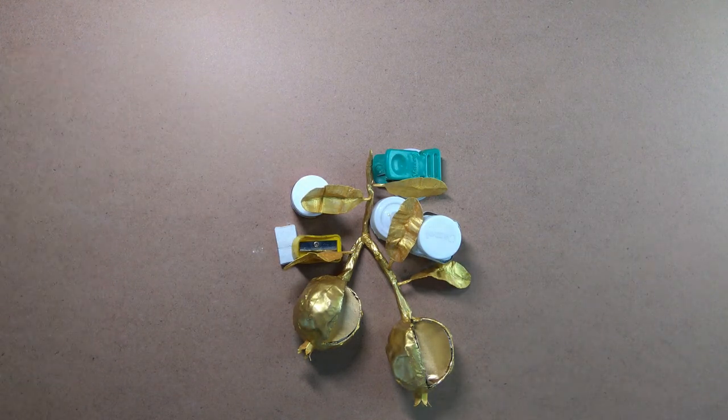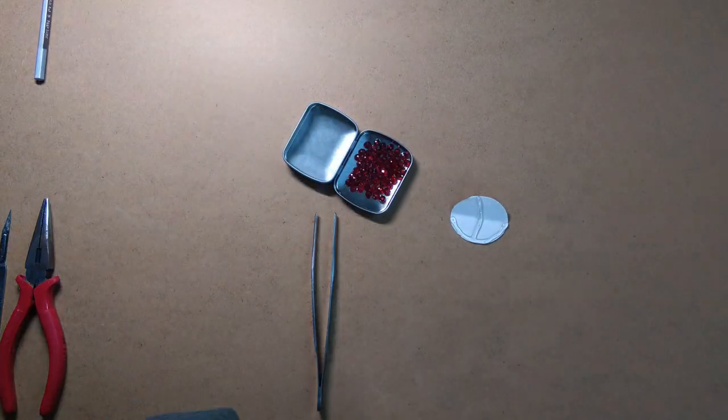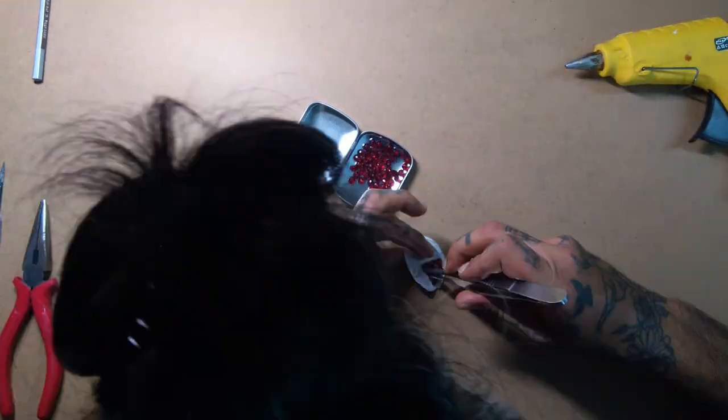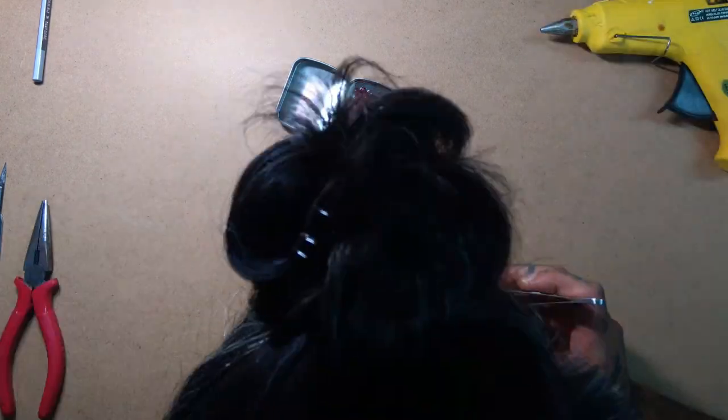Here I have glued the leaves and bud cutouts onto the branch. Now for the final step, I used one of the round cutouts and glued seeds onto it with the help of a hot glue gun — the most satisfying part of this project — and then set the cavity part onto the frame.